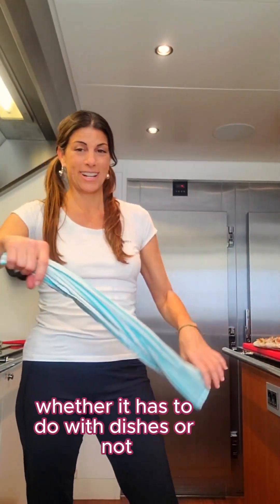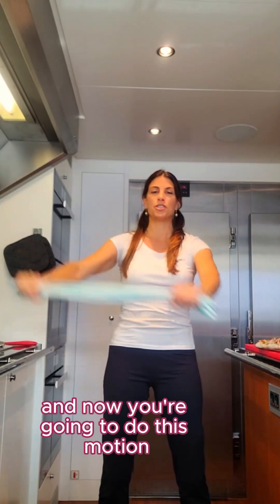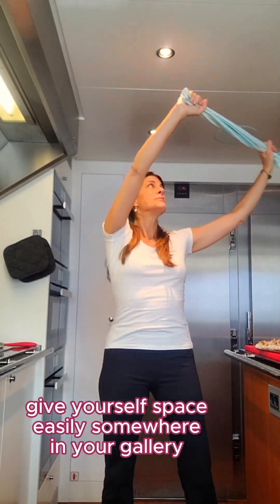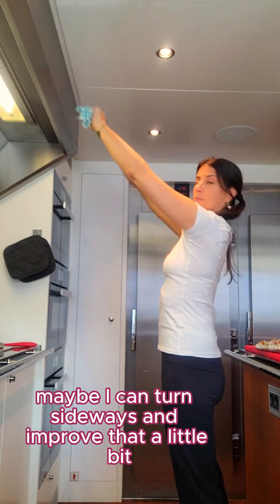I call it the dish towel twist. So just grab a dish towel — grab any kind of towel, whether it has to do with dishes or not. Put your arms up in the air with the towel and now you're going to do this motion over your head, giving yourself space. It needs to be somewhere in your galley where you're not going to be interrupted — here my hood's a little bit close, but maybe I can turn sideways and improve that.